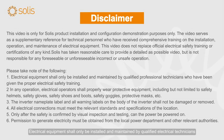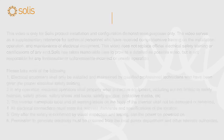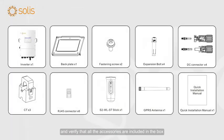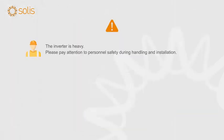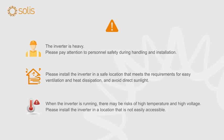Electrical equipment shall only be installed and maintained by qualified electrical technicians. Please read the inverter user manual before installation and verify that all the accessories are included in the box. The inverter is heavy — please pay attention to personnel safety during handling and installation. Install the inverter in a safe location that meets the requirements for easy ventilation and heat dissipation, and avoid direct sunlight. When the inverter is running, there may be risks of high temperature and high voltage. Please install the inverter in a location that is not easily accessible.